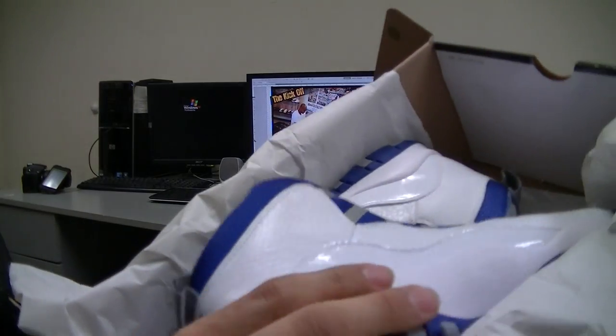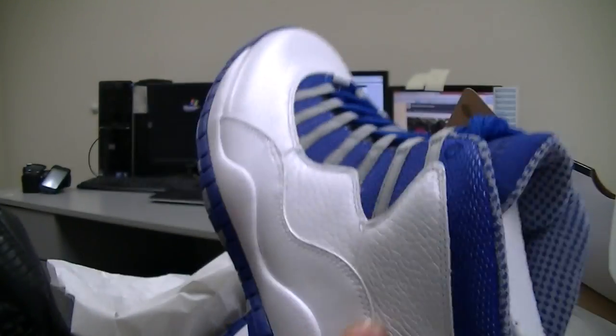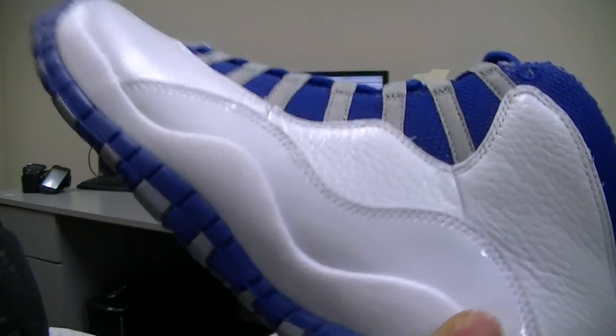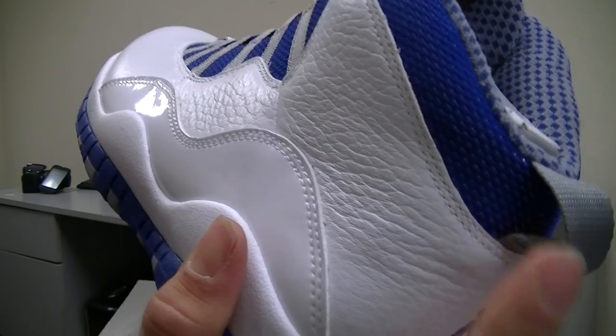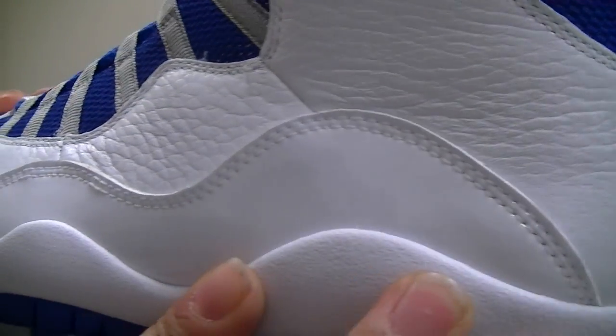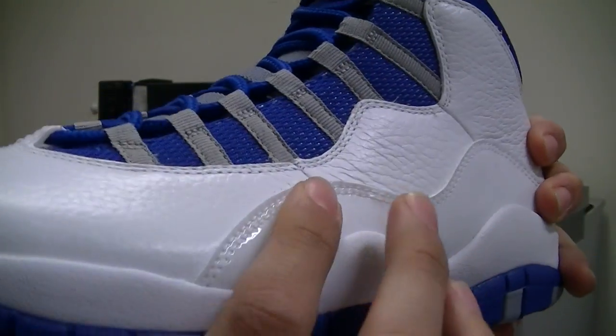Straight out the box, you can see that patent leather hits stick out right away in the light. You've got that genuine leather — I'll give you guys some closer looks so you can get an idea of how the quality of the leather is. It's actually pretty nice.